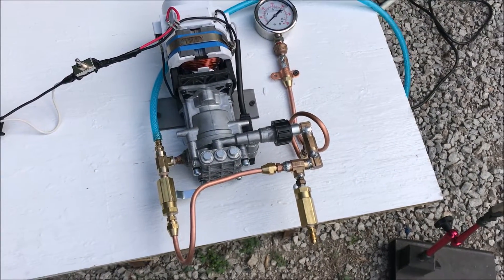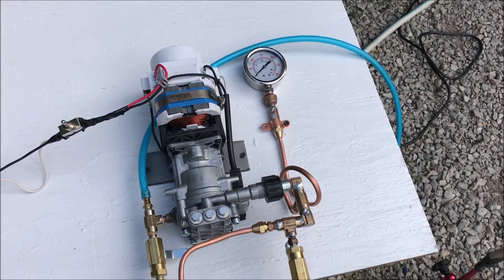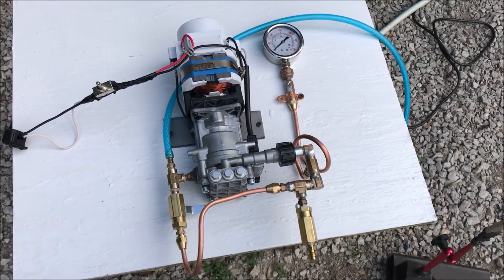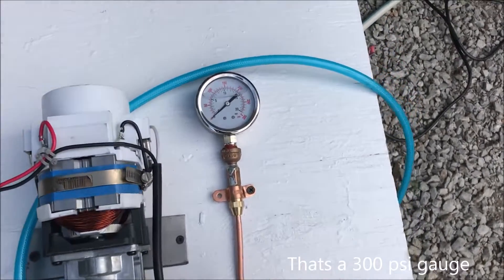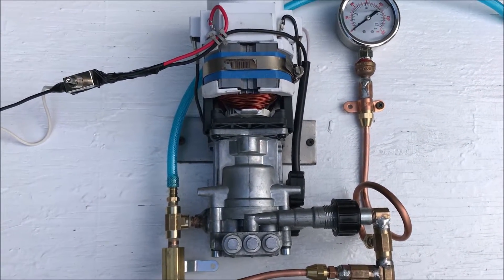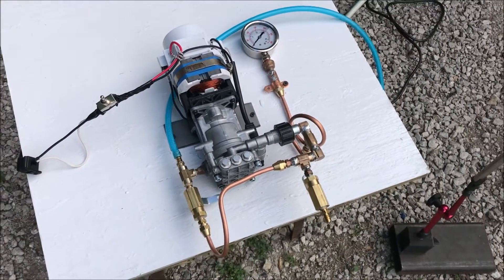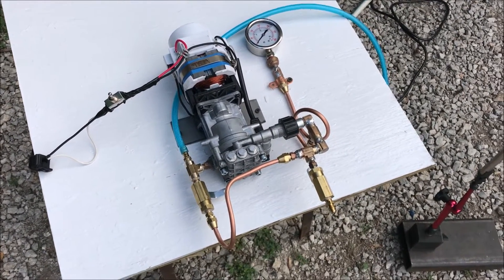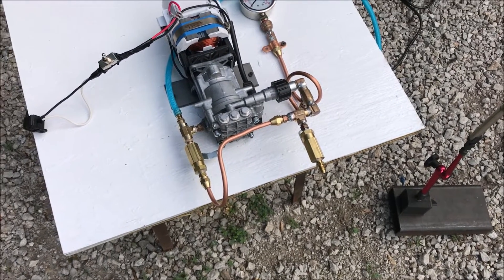Today we're doing an experiment with a bypass valve configuration on a pump that will hopefully enable me to control the flow rate and pressure to whatever flow and pressure I need within 300 PSI. The specification output PSI rating of this pump is 1600 PSI and about 1.5 gallons per minute at that pressure, but that's just far too high for what we're doing.